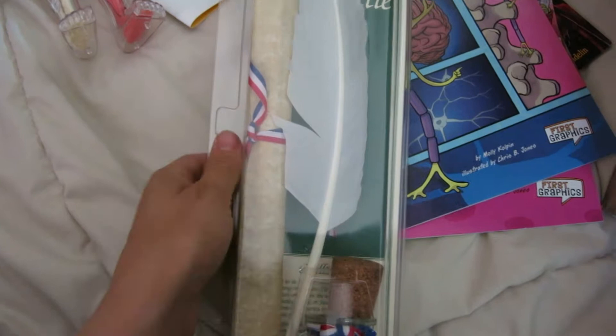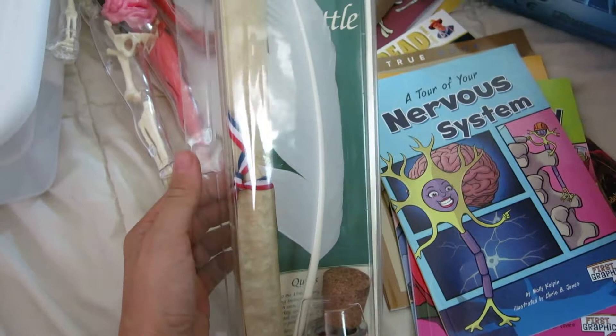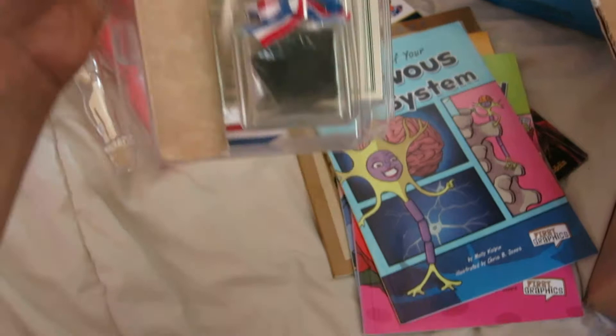A little bit of hands-on here for as we learn about the Declaration of Independence — we got a quill and ink. I'm not going to take it out right now, but it looks like it's really great material with a nice cork and a beautiful white feather. The kids will love writing with that.